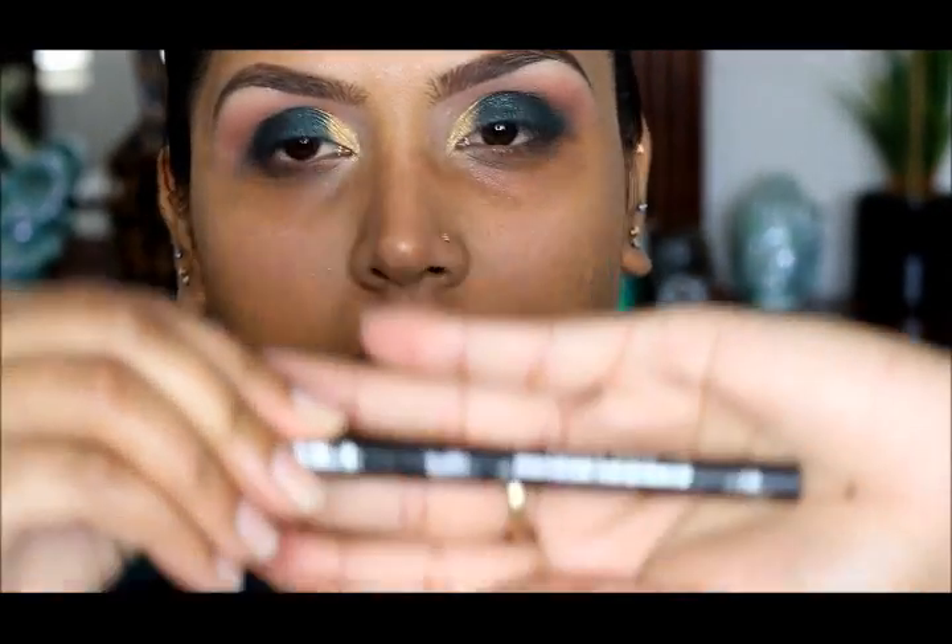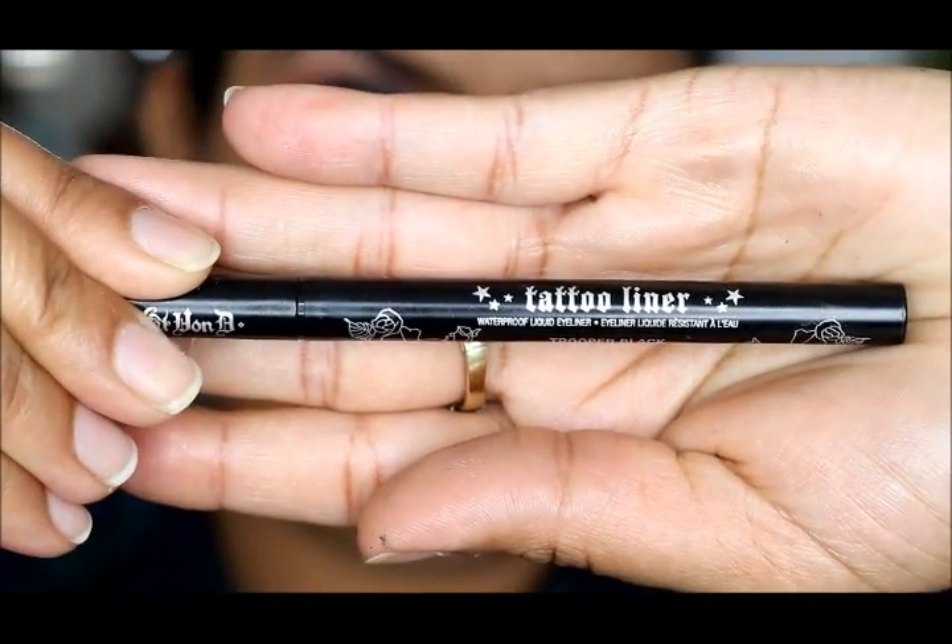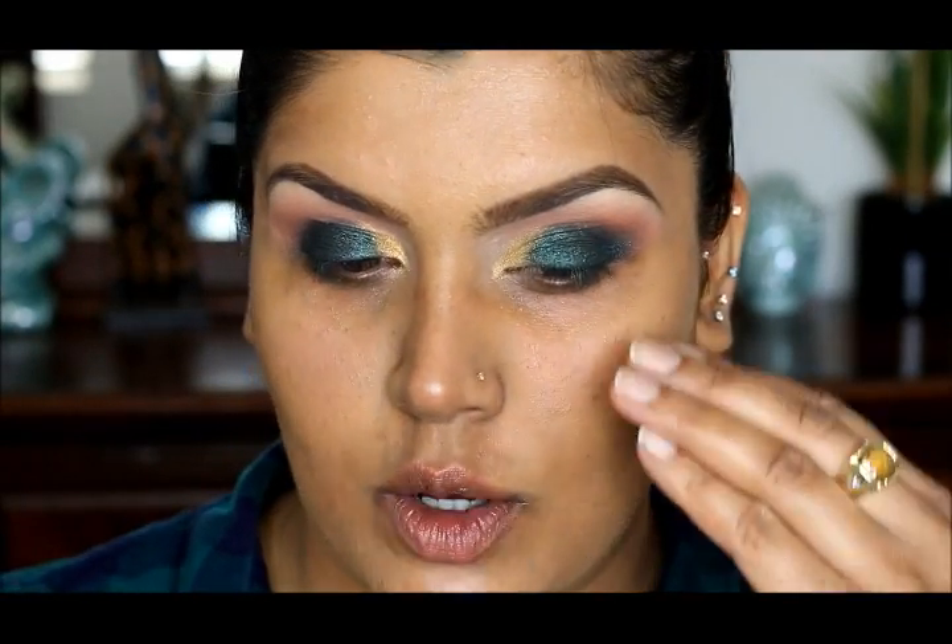Now I'm going to be applying Kat Von D's Tattoo Liner and I'm just going to go halfway.